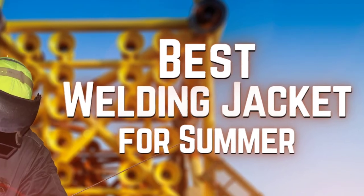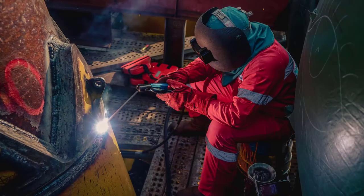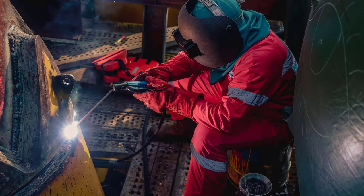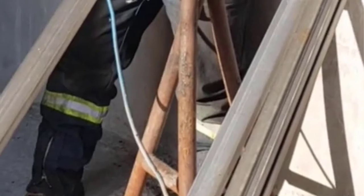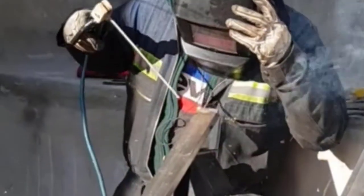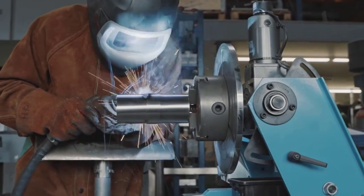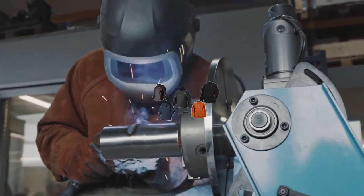Hello guys, today I will be introducing to you the best welding jacket for summer. Being a welder is tough — you have to go through hazardous situations while welding, manufacturing, automotive, woodworking, etc., and during summers it can get tough on you. That is why you need the best welding jackets for summer.